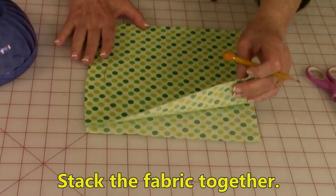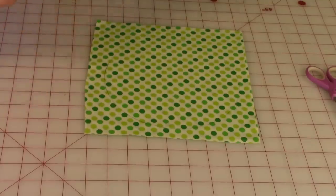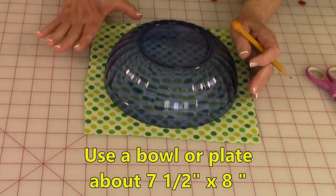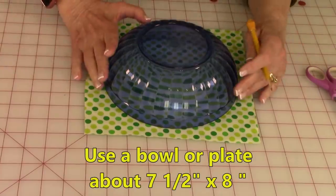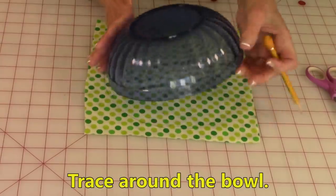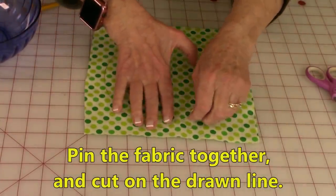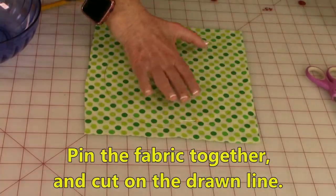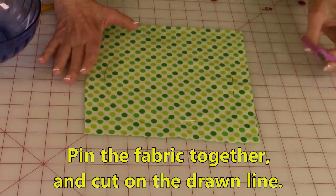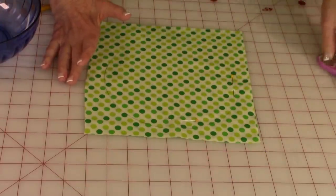Bring your two pieces of fabric together for the front and the back. Take something round from your kitchen — mine is about a seven and a half inch bowl — and go ahead and trace all the way around it. Then after you've traced around it, put some pins to hold the fabric together while you cut it out. After you've done that, go ahead and cut right on your drawn lines.